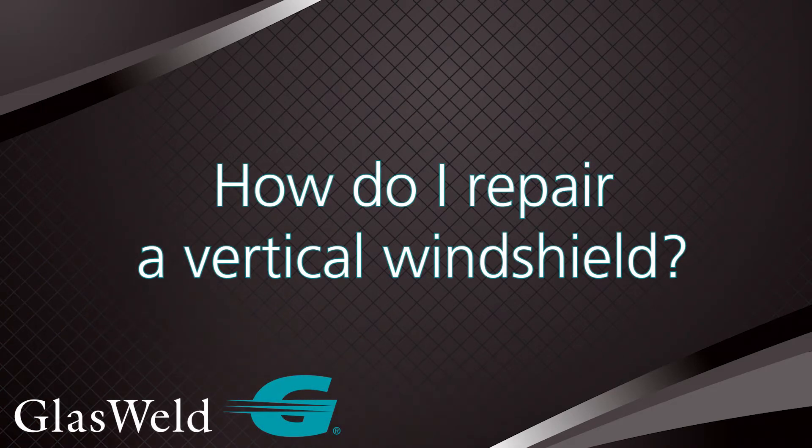How do I address repairing a vertical windshield? Let's say it's a recreational vehicle, a semi-truck, or maybe even the side of a vehicle where the injector needs to be pretty much horizontal to the glass — on a vertical piece of glass. Well, there are a couple of simple things to understand.